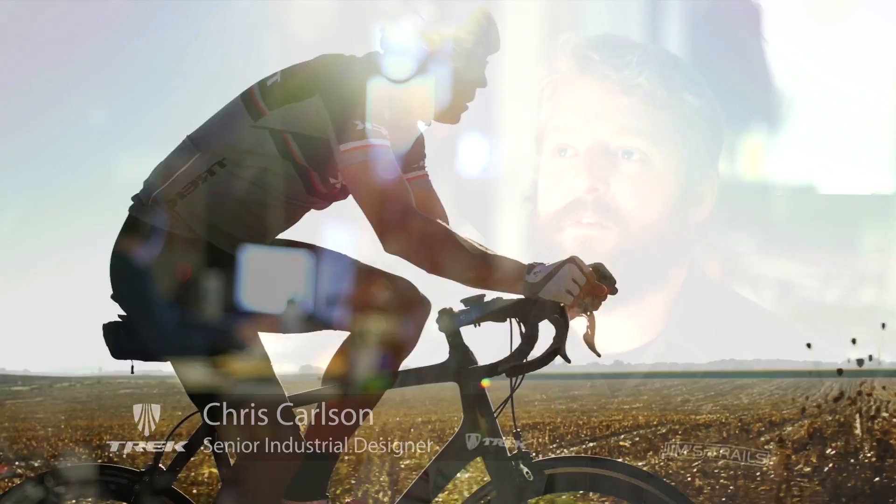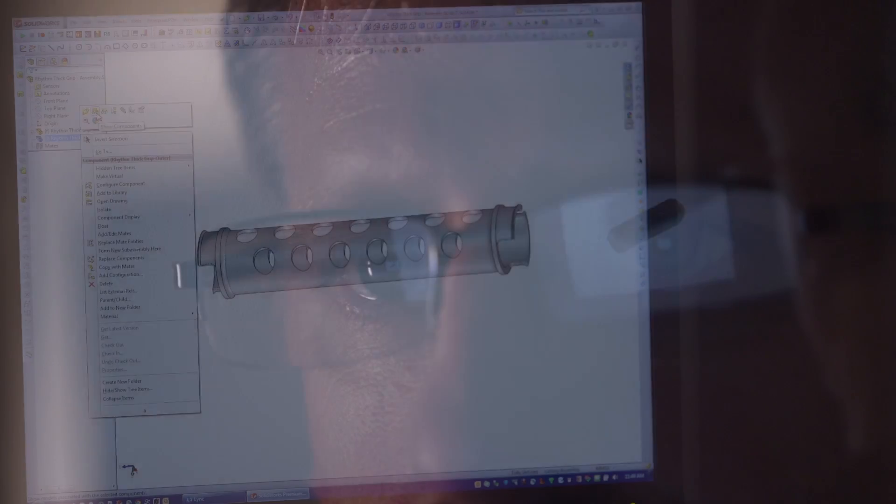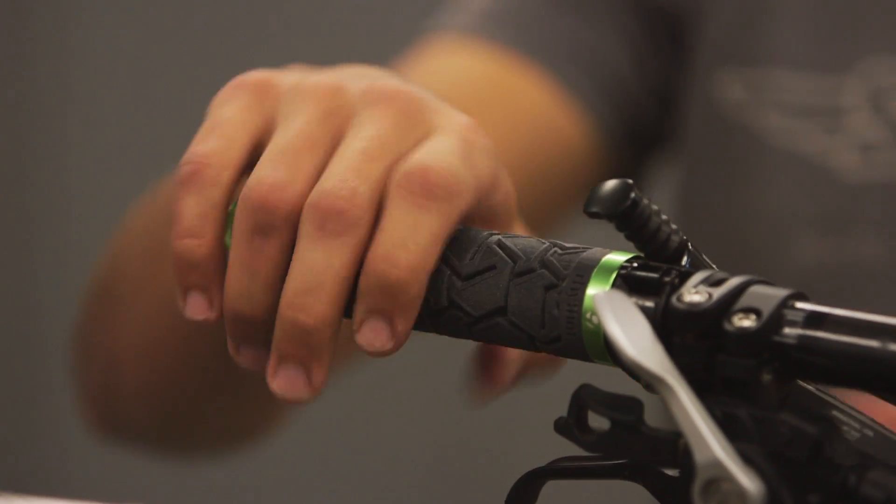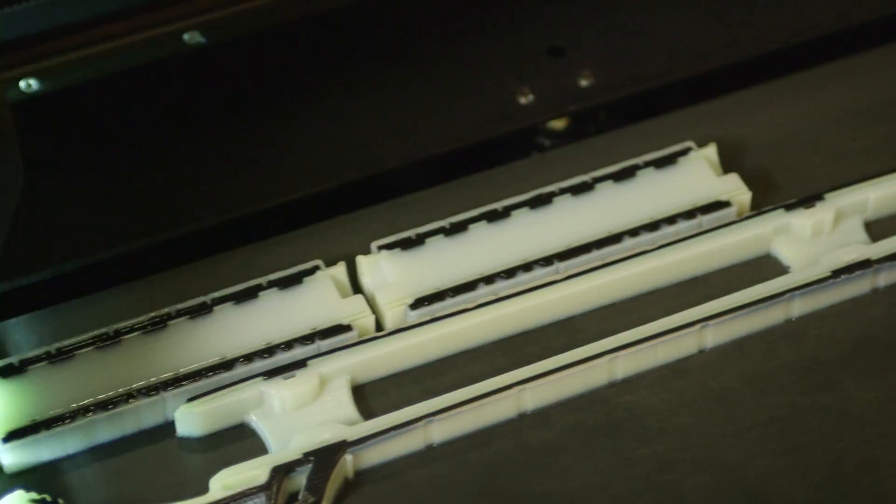With the Connex 3, we can better duplicate the material properties of some of the things we're making. It's important for our prototype parts to look and feel like production parts. In order to make the best bikes here at Trek, we need the best tools, and the Connex 3 is the best tool for the job.